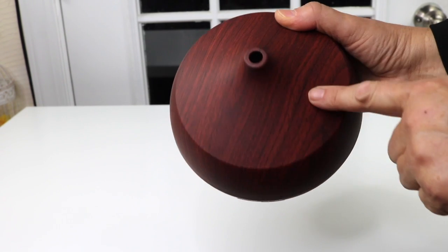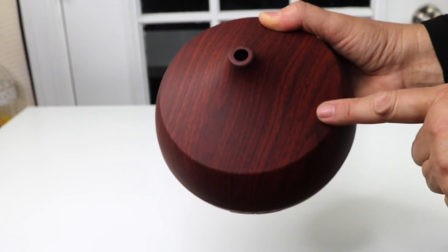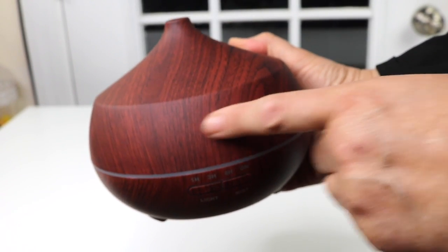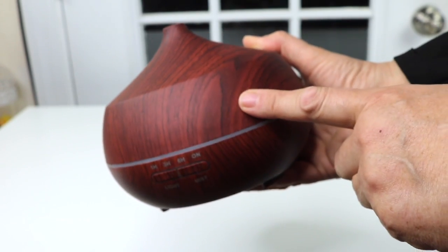Let's take a closer look at that. Wow, very very pretty. It has a fake wood design and it looks like cherry wood. I like that — this is the first time I've seen one with that cherry wood color. I believe this is a 400 milliliter capacity, so pretty big. This will run for a long long time.